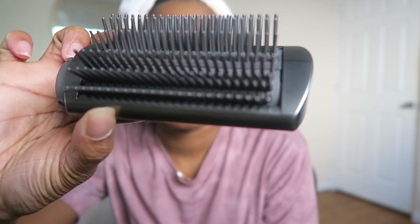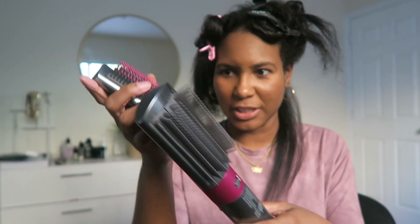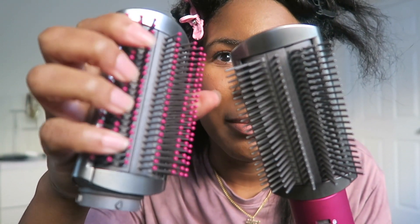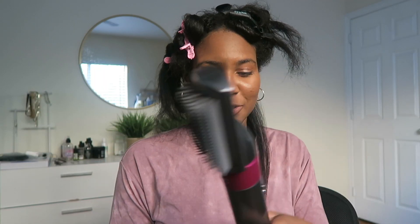First impression: I feel like I did get my new growth kind of straight. I want to do some more passes but let me show you how it looks right now. I'm going to go in with the firm smoothing brush to see if there's a difference. The only difference between them are the bristles — this one has soft bristles and the firm smoothing brush has harder bristles. I'm learning as I go.